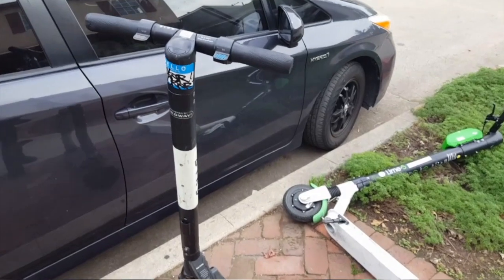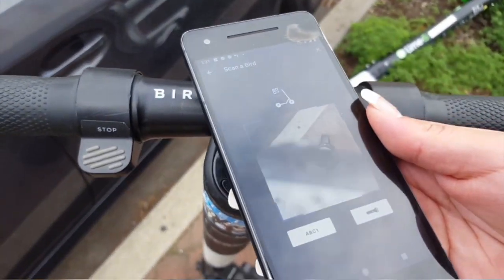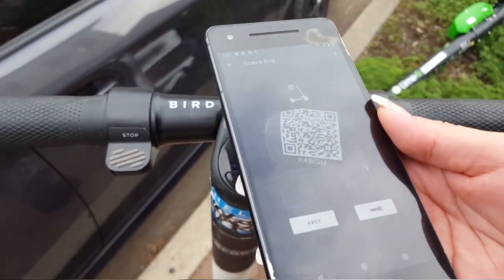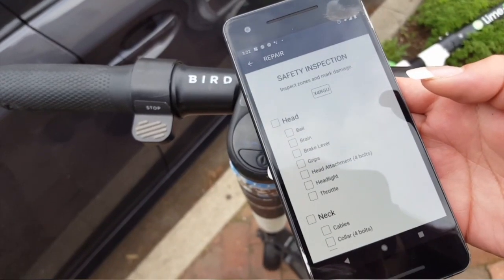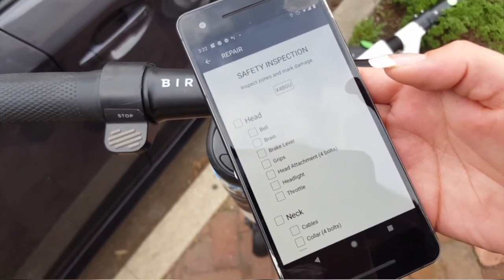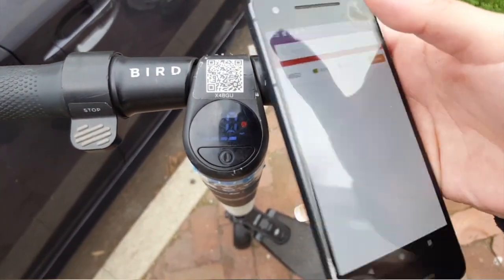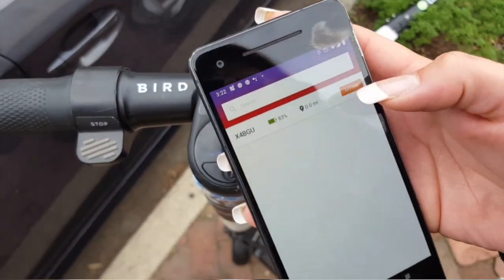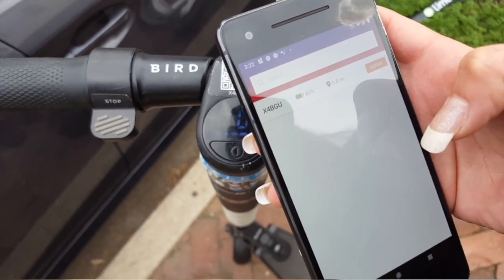Once you're at the scooter — this is the one we're looking for — you're going to scan it in and then this screen will pop up. What I always do is back out of the repair for now, and then it's in my tasks. Now I'll bring the scooter back to my house to fix it.